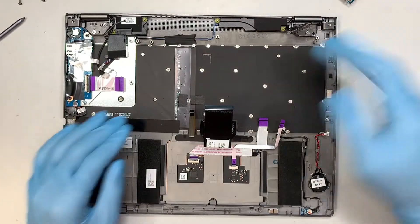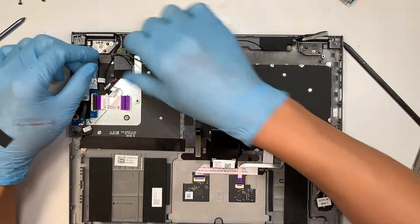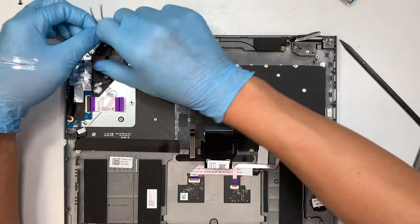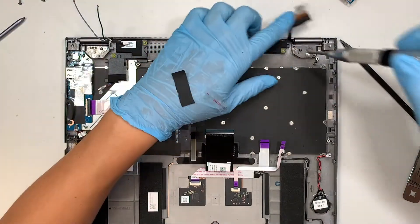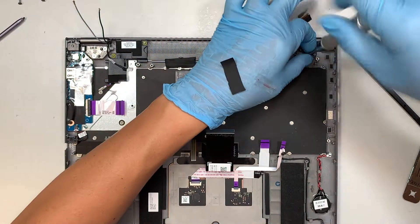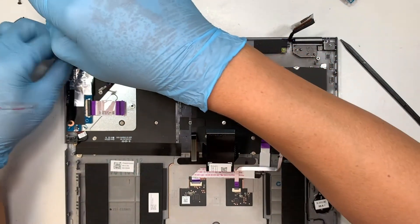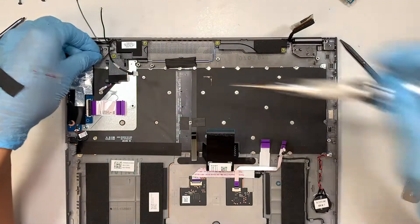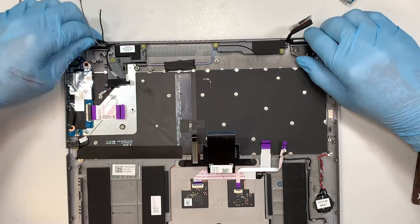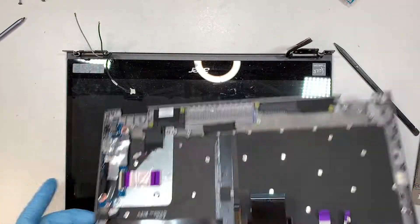Now let's talk about the screen — we are going to disconnect the entire screen. The Wi-Fi cables are here, webcam cable here — make sure all the cables are free and loose. Using a Phillips screwdriver, remove the two screws. Once disconnected, flip the hinge open to a 90-degree angle, and now you can slide the keyboard chassis out.